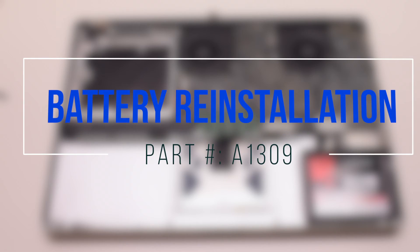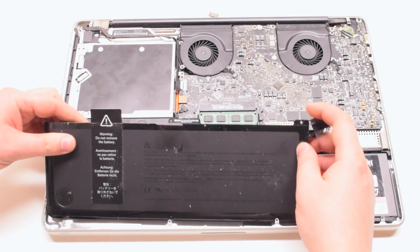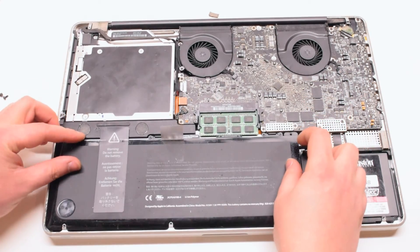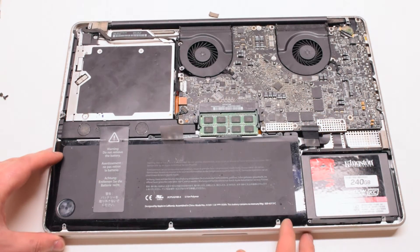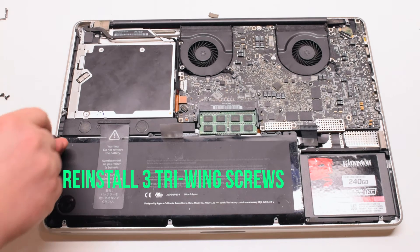Battery reinstallation. Insert the battery in at an angle, bottom first, and drop it into its socket. Reinstall the three tri-wing screws.